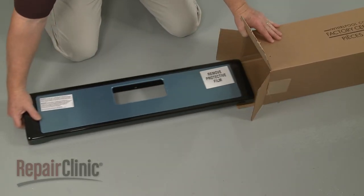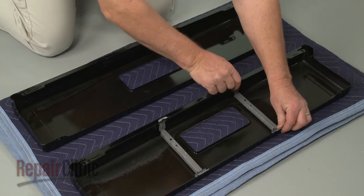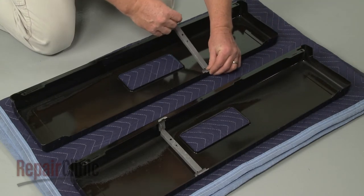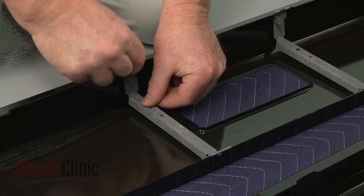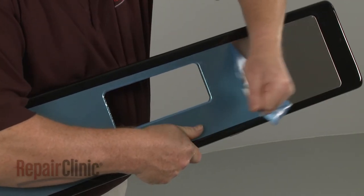Prepare the new oven control panel for installation by transferring the support brackets from the old panel to the new one. Now remove the protective film.